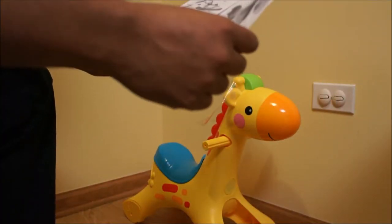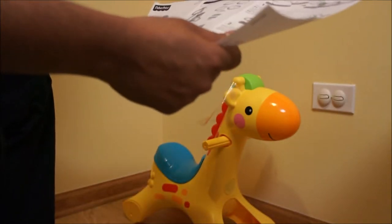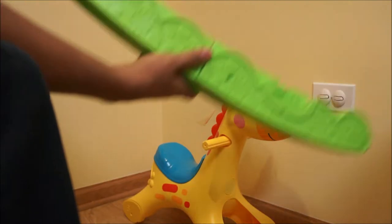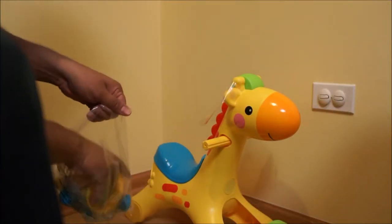It comes with a manual and is fairly easy to assemble. The rails are attached via a screw. They go only one way, so you are less likely to make mistakes.